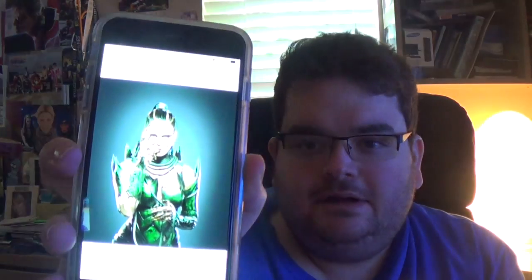Hey guys! Ben here. I want to tell you about the new Power Rangers movie. The first look of Rita Repulsa came out. I'll show you on my phone. Here she is. Elizabeth Banks.